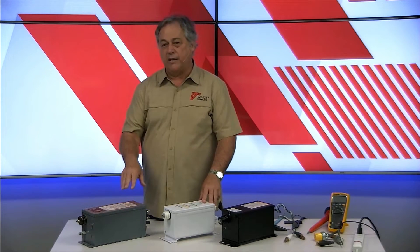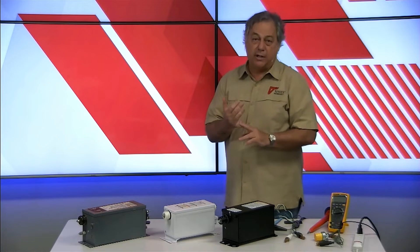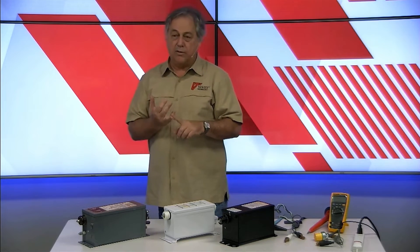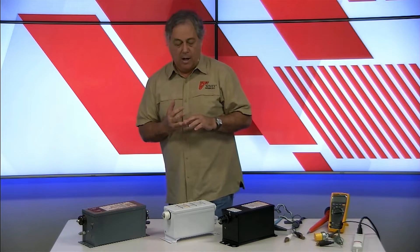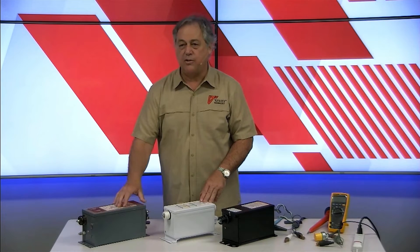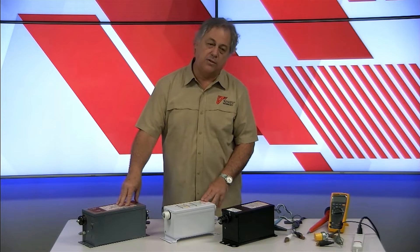Pretty much any time you can use a magnetic transformer, you should be considering doing that. With magnetics you can use GTO and conduit — you can't with electronic. With magnetics there's a pretty broad range of how much GTO you can use, whereas with electronics you're not supposed to extend the GTO any further than it comes with originally. With these it's no trouble having them in transformer boxes, but you can't with magnetics. And you can put multiple magnetics in a sign cabinet without issue, which can often cause troubles when you're using electronic transformers.